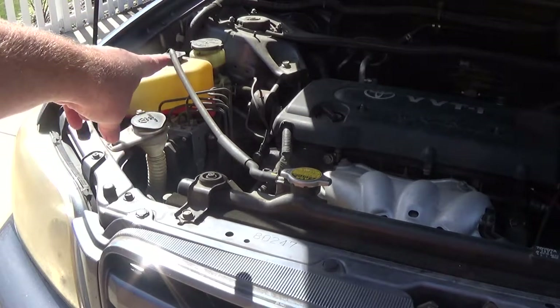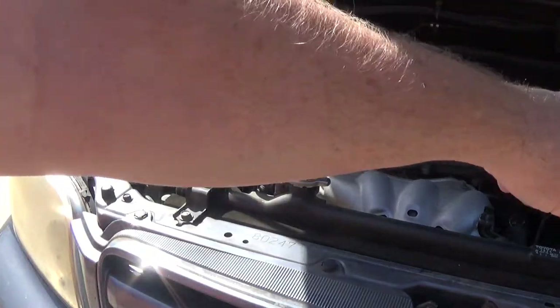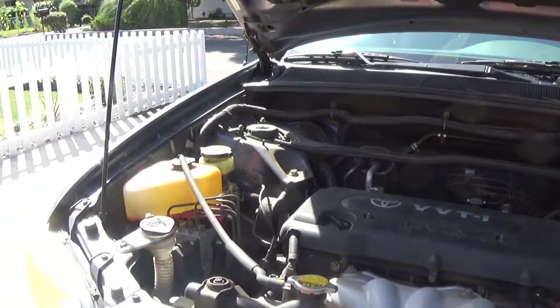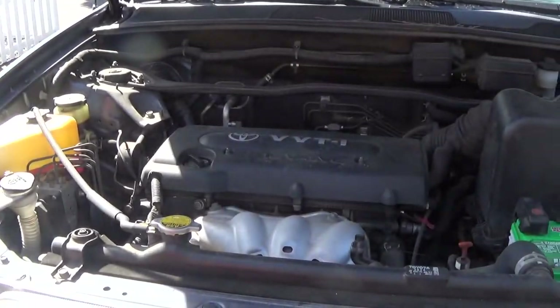Other things you could look at back there: take a peek and check your power steering fluid. My brake fluid is looking really clean — it's back there. Power steering fluid looks kind of dirty, but it's up there — something to keep an eye on.